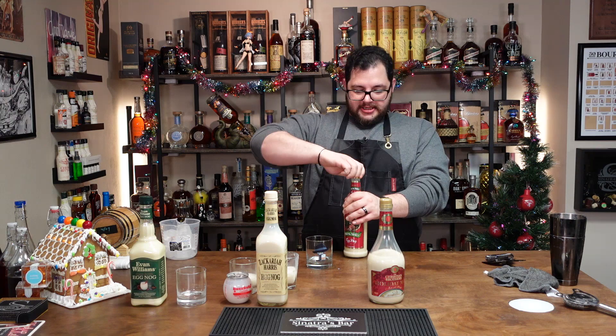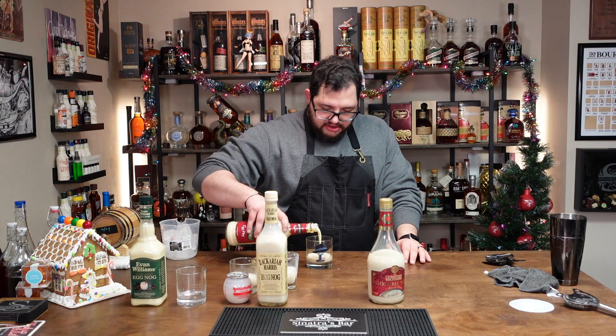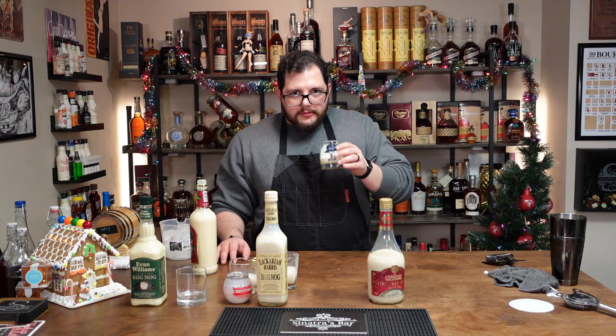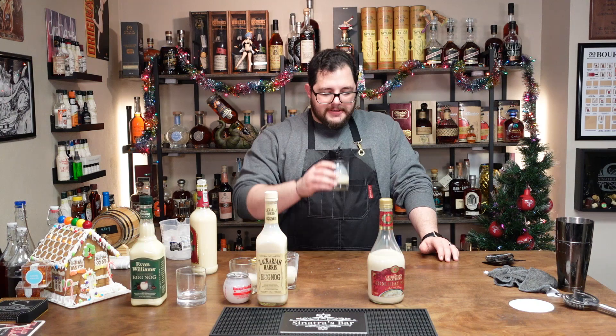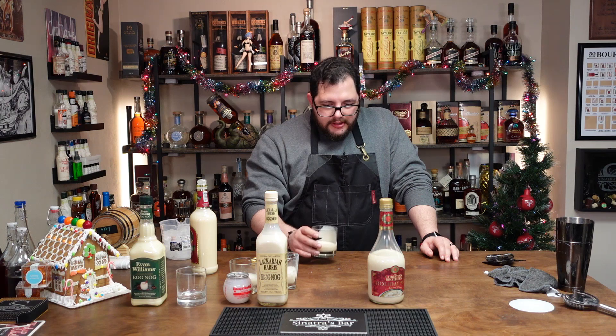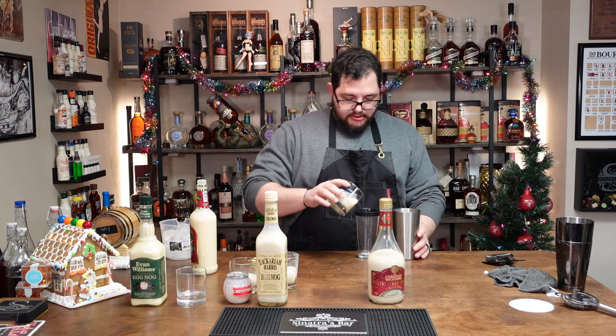Old Saint Nick's Eggnog — no instructions on the Old Saint Nick. That's the consistency we're looking for — it's the color mostly. It smells terrible, but the taste on the other hand is not bad. I feel like all of these will probably benefit from a shake and chill, so we're going to shake it up.